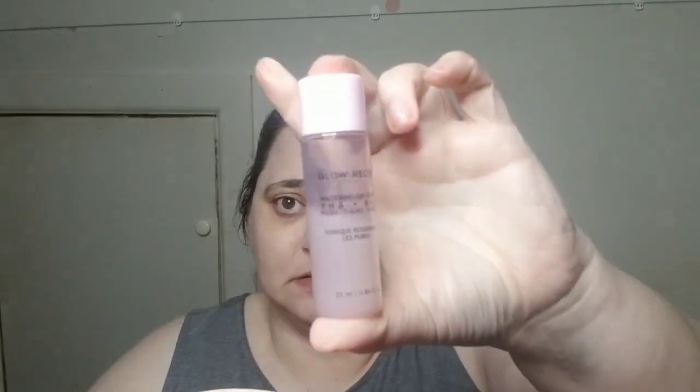Looks like I will be going downstairs and washing my face — I'll be right back. Okay, so now my face is very very clean and we're going to go in with our project pan, starting with the toner. What I've been doing is a little bit different than what I was doing when I first started this project pan.